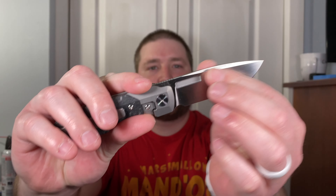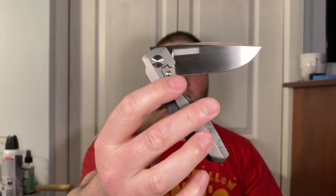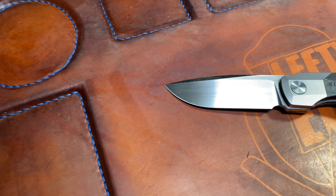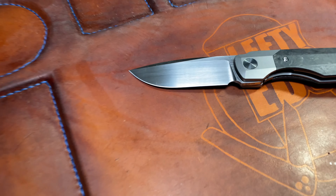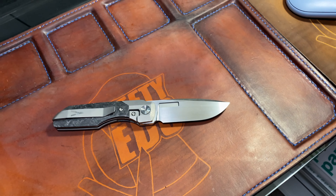Hey guys, Kev here and I'm ready to do my full review on the Vero Engineering Synapse Gen 2. This is a knife I got a couple of weeks ago, maybe three weeks ago, and I have absolutely loved spending time with it. It is actually currently the last of my Veros — I went ahead and sold the Synapse XL, traded the Impulse and the Mini Impulse for a Holt Haptic, and I sold the last one to kind of pare my collection down to the ones I really love to carry.